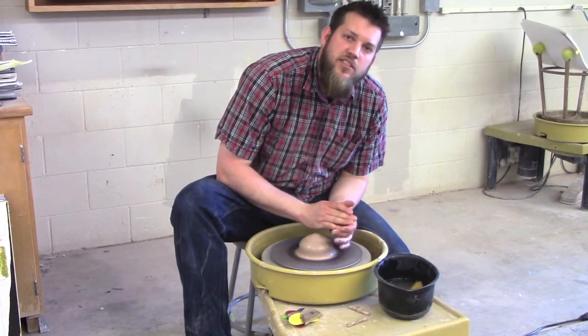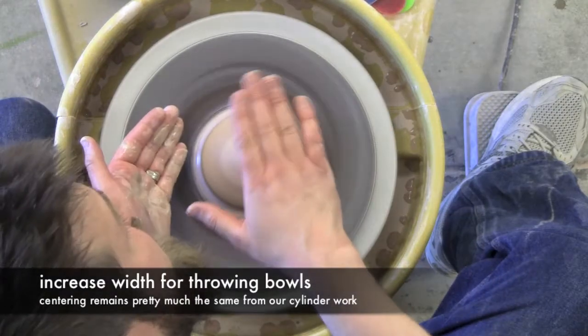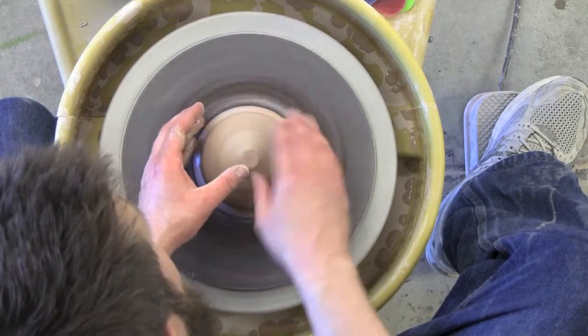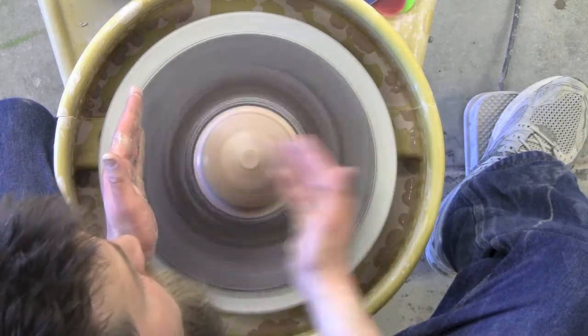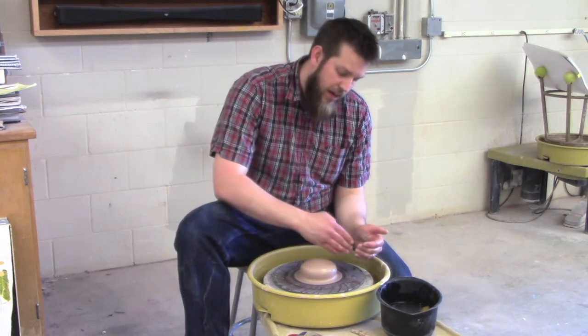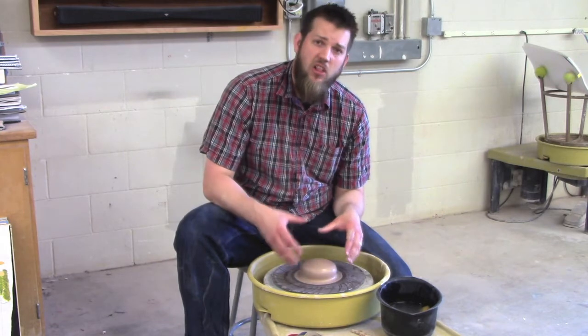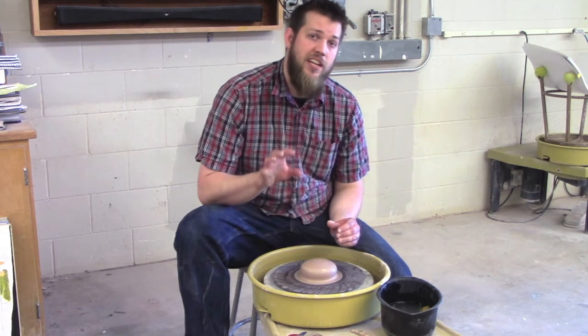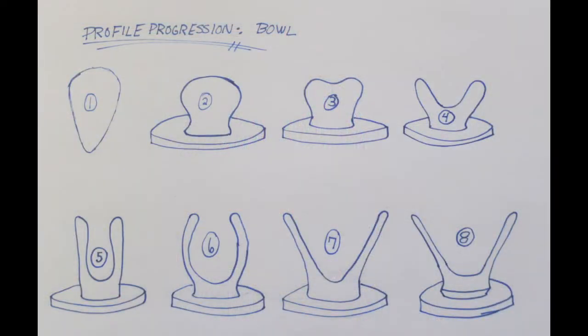My centering is pretty much the same, although for a bowl it's going to be a little bit wider than it is taller, so I'm going to set up my base a little bit wider than I normally would. For a cylinder, I'm looking for height; for a bowl, I'm really looking for width. I've also created a profile progression — a snapshot of about eight points of interest along the process of throwing a bowl. Each of these steps will be explained in greater detail as we work through the process, but I wanted you to see them beforehand to have a greater understanding of how a cylinder becomes a bowl.